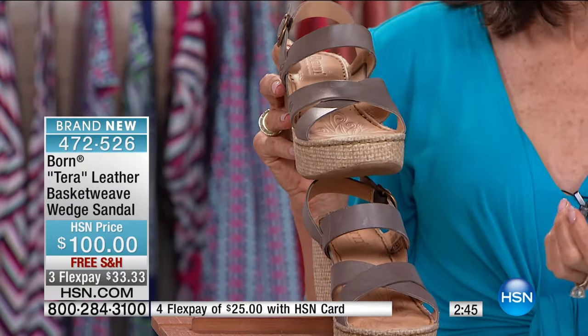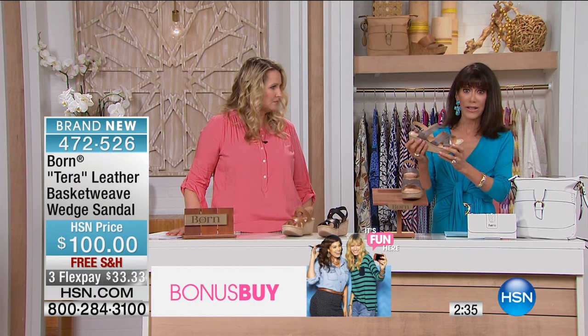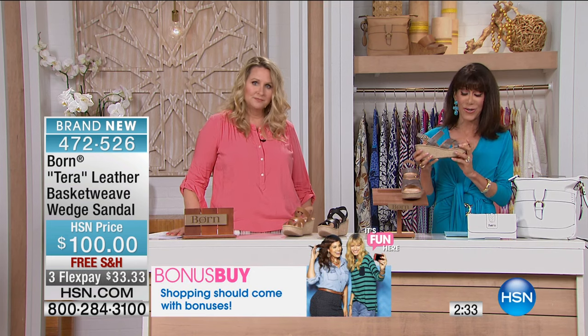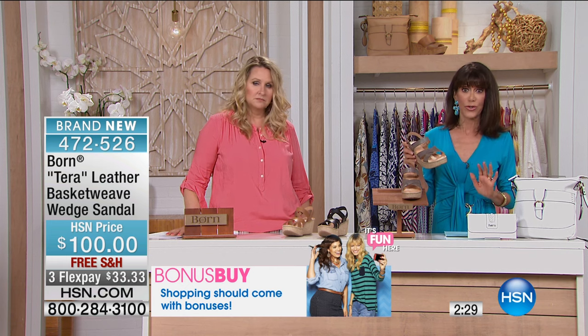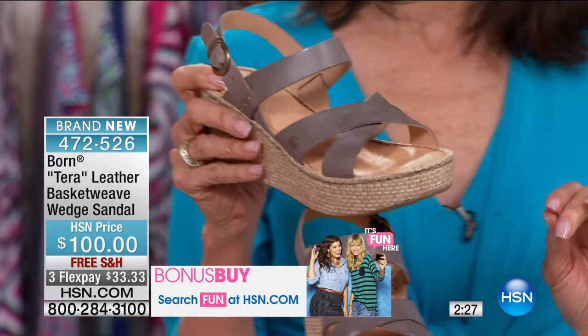What I love most about it is that when you're buying a shoe, it shouldn't work with only one thing in your wardrobe. These go with literally everything. So you get all of the comfort and the great design all at once. And as with every single one of our Born shoes, you get that opanca hand-sewn construction in each one.